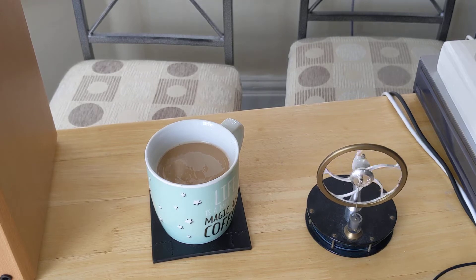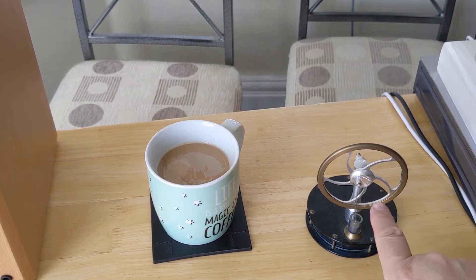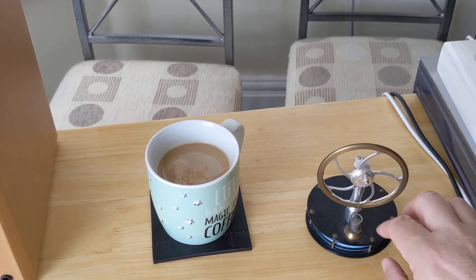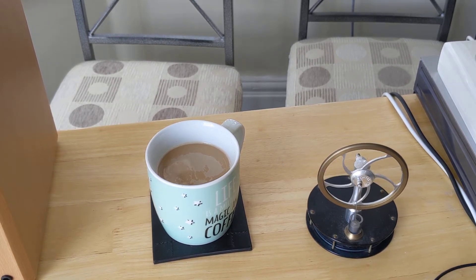There you go, it's slowing down, slowing down and stopping. Now this is an old one, it's a bit battered — you can see the legs here aren't quite as uniform as they might be, and at the bottom here it's a little bit bent. It's seen a bit of damage, but hopefully it'll still work.